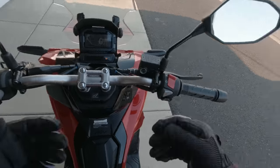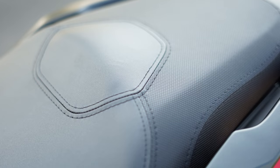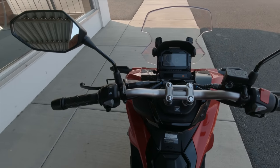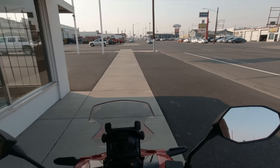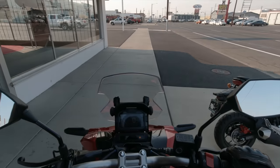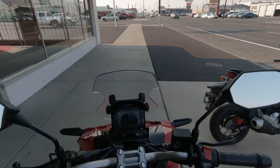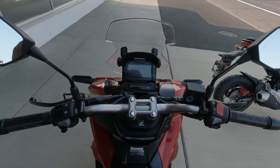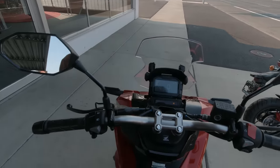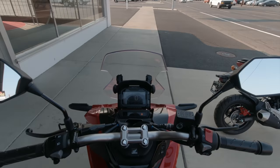Sitting on the seat seems pretty good, but I'll probably replace it with a Corbin because Japanese bikes don't come with the most comfortable seats. One of the big reasons I jumped on buying this bike is that in my area they're pretty damn hard to come by. I looked on Cycle Trader this morning and there are only three others in the state. I had to buy this thing — there's no way I was going to pass it up and regret it later.